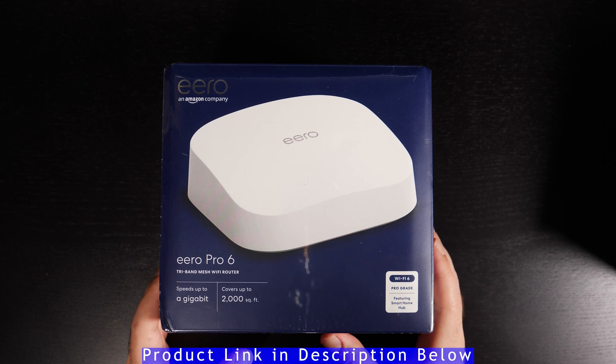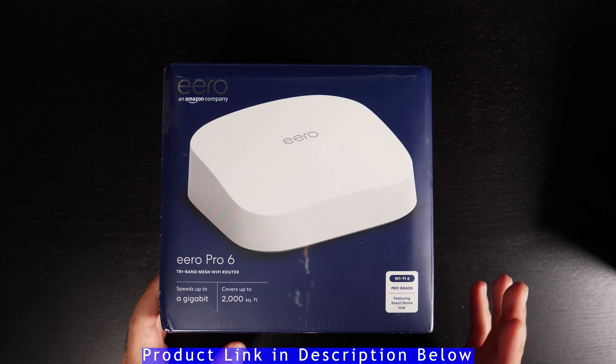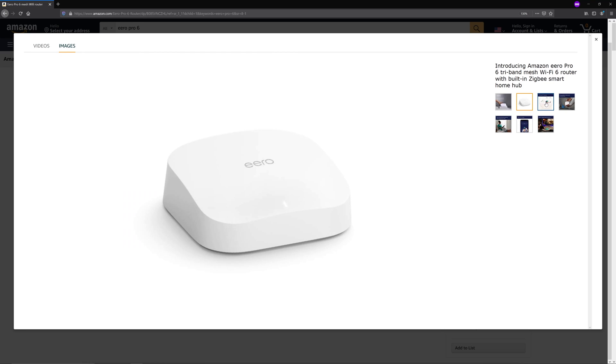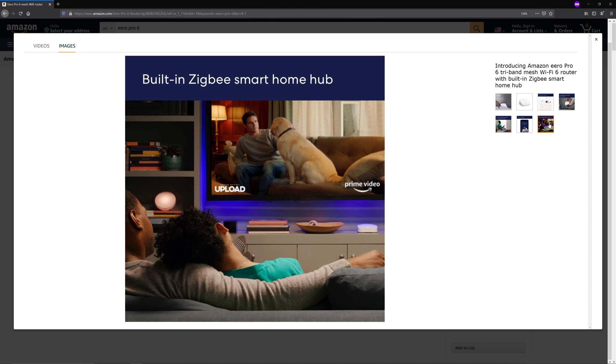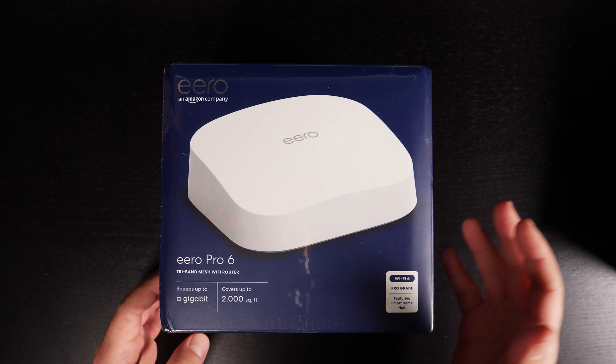Hey, what's up guys? Amazon just released their latest Eero Pro 6 tri-band mesh Wi-Fi router. This is using the latest in wireless standards, so it's Wi-Fi 6, otherwise known as Wi-Fi AX. That is basically the latest — it's going to give you the best possible speeds and the most possible range, assuming your device supports wireless AX.